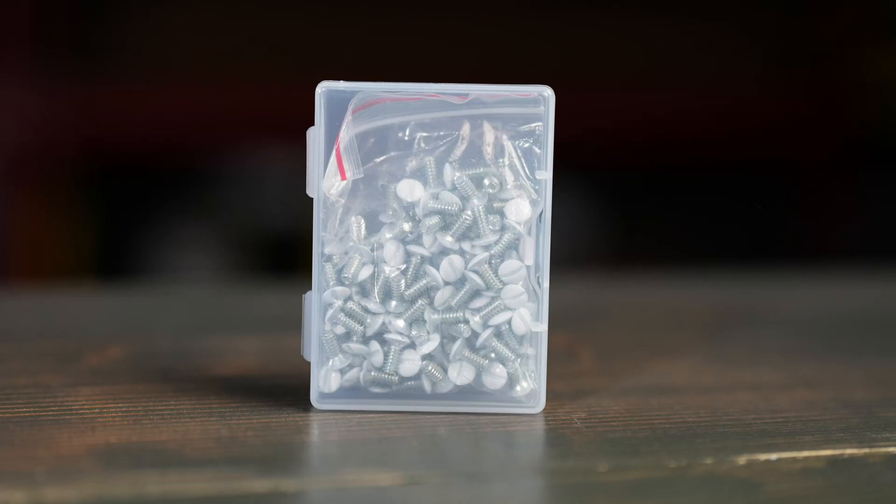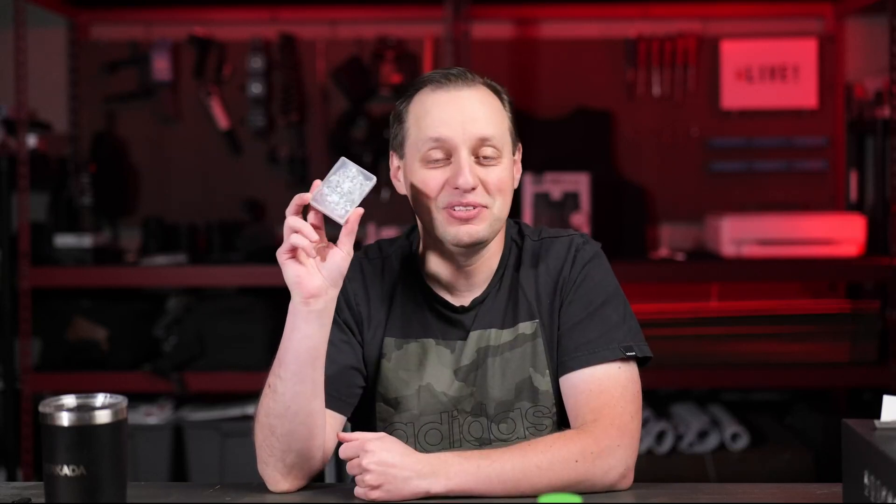If you've done any type of painting or remodeling, odds are you have removed some AC outlet face plates. Unfortunately, it also means you've probably forgotten quite a few of those screws, and instead of going to a big box store and spending a bunch of money on them, or worse yet just having the face plate hanging there, you can buy this.